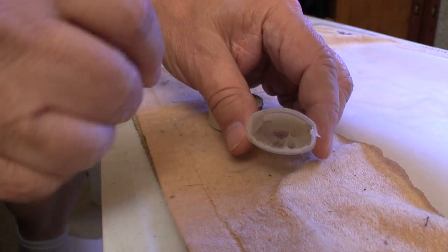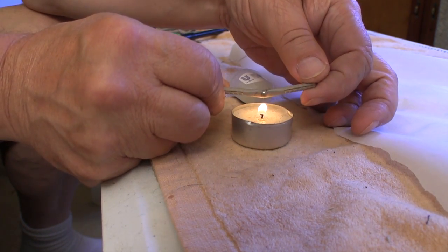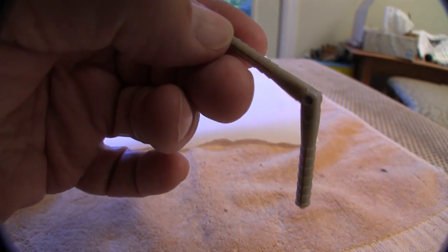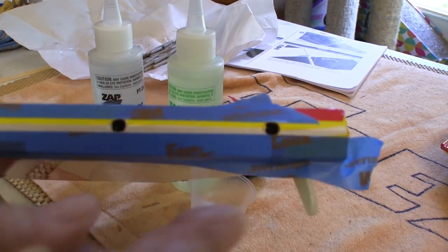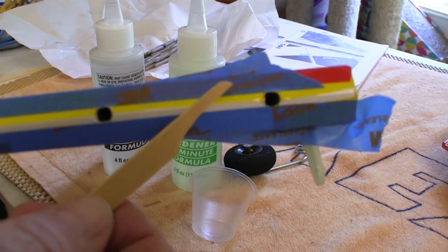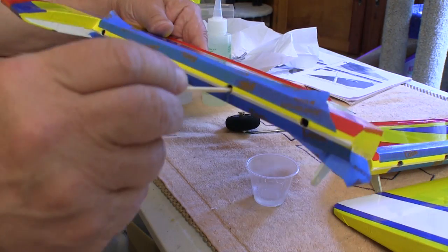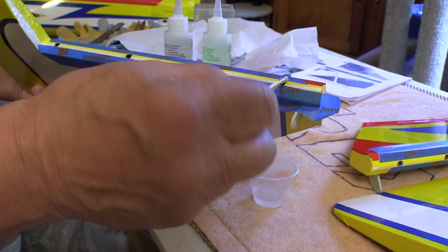To be sure the pivot point stays nice and free on these hinges, I put a little Vaseline around the pivot, then hold that pivot over a candle just enough to melt the Vaseline — that little bit of Vaseline makes it almost impossible to contaminate the hinge point with epoxy. It's crucial to get a good coat of epoxy in these holes before we set the hinges. I trim down the end of a popsicle stick so it fits into the hole well, making it easy to coat the holes with epoxy.